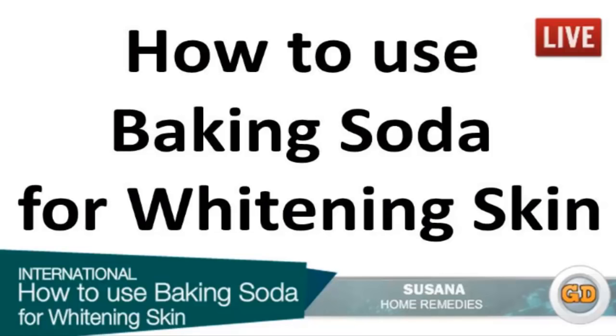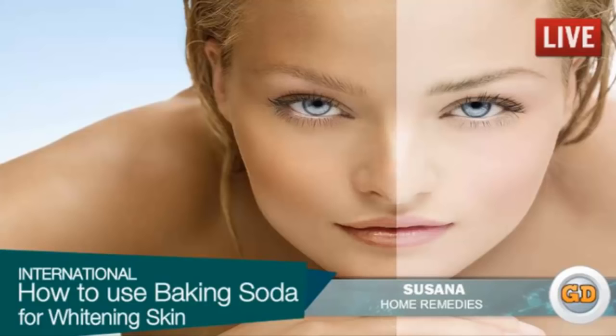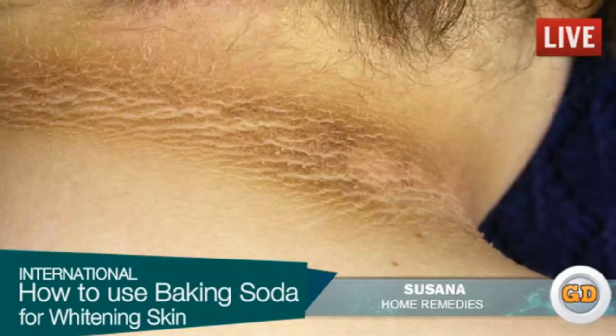How to use baking soda for whitening skin. Most people suffer from some type of unwanted skin darkening caused by a range of reasons, such as chafing, sun exposure, freckles, scars, acne, skin irritations, pigmentation, skin allergies, rashes, contact spots, and genetics.